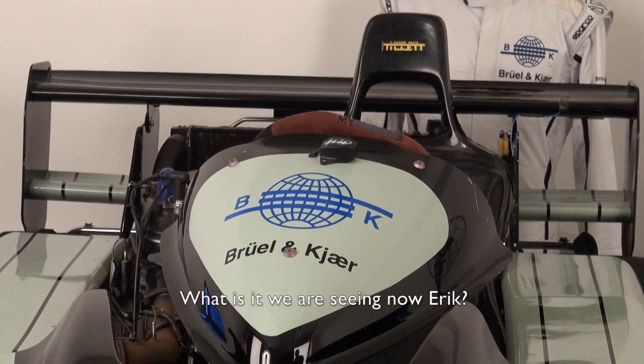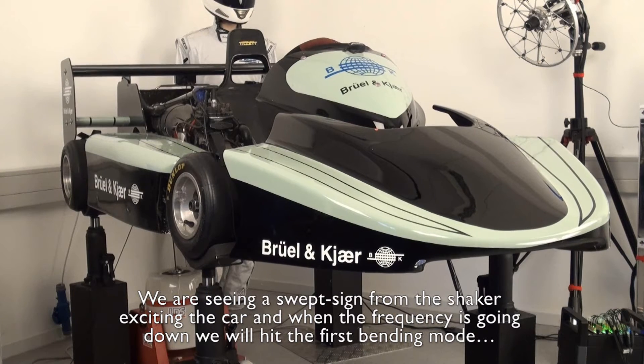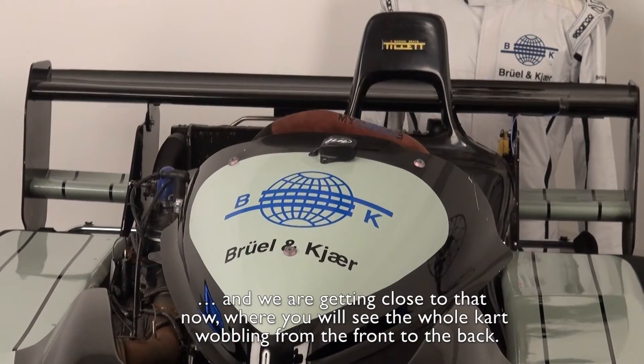What is it we are seeing now, Eric? We are seeing a swift sine from the shaker exciting the car, and when the frequency is going down we will hit the first bending mode. We are getting close to that now, where you will see the whole car wobbling from the front to the back.